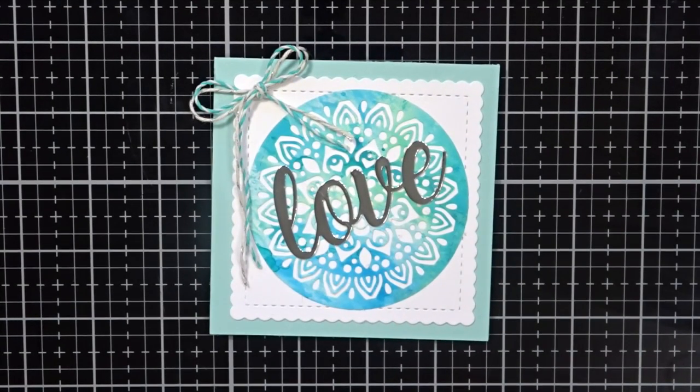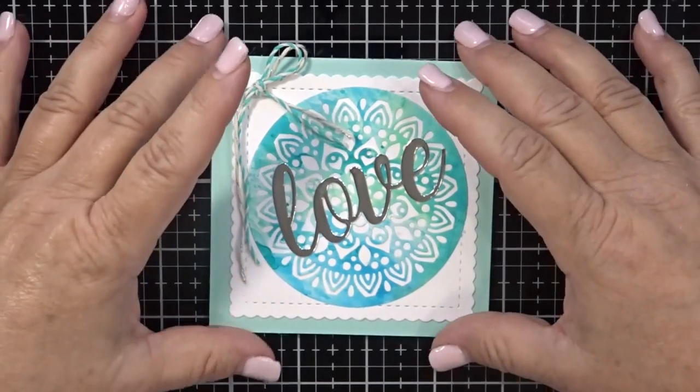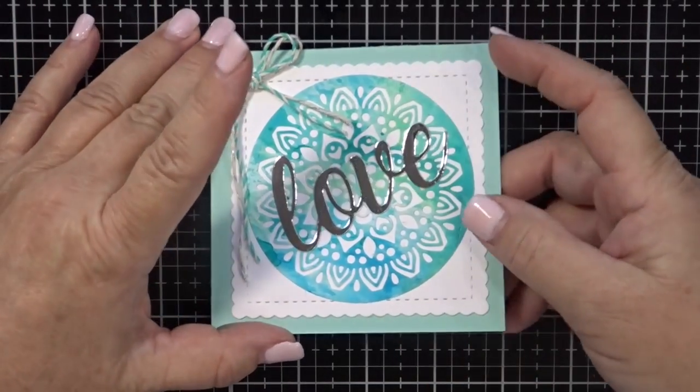Hi everyone, it's Lisa and I'm back again with another video for Cat Scrappiness. I have a card that I want to share with you using one of the new dies that we have in the shop.